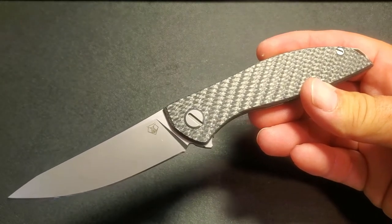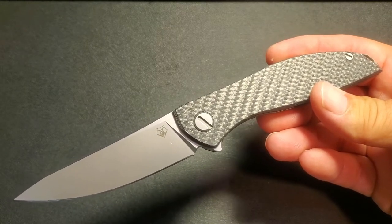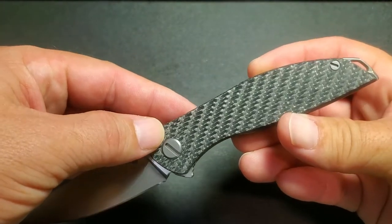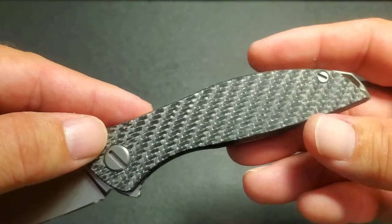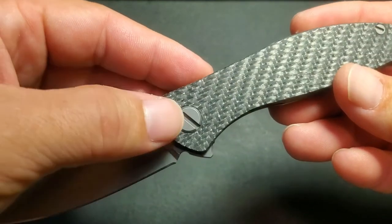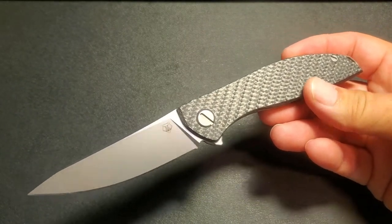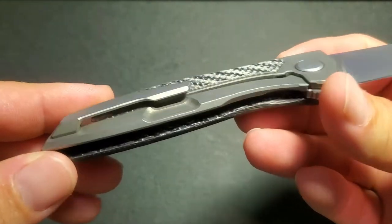I have disassembled this knife with a flathead screwdriver, putting a couple different layers of masking tape over the tip of the screwdriver bits to protect the screws. I did this almost 100% successfully — there is no marring at all on the back screw, and just a tiny bit of brightness on one corner of the show screw, though I'm not sure if that happened before I took it apart.